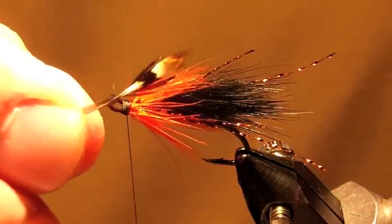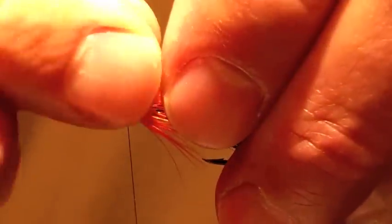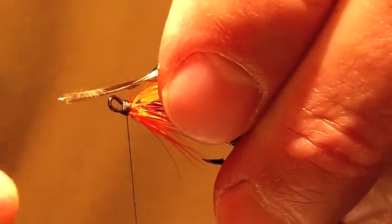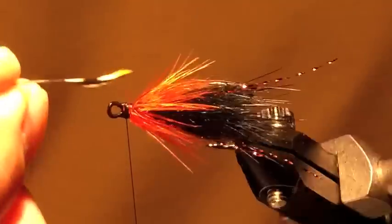Okay, a couple of jungle cock eyes. On these small ones, rather than stripping the fibers off the feather, I'll cut them because sometimes you break the feather by trying to strip them.